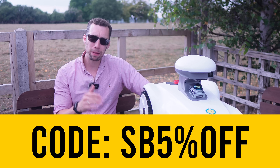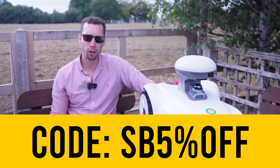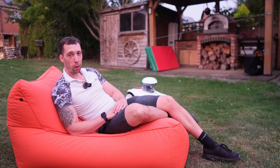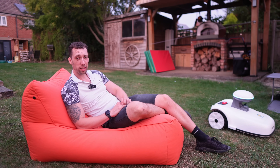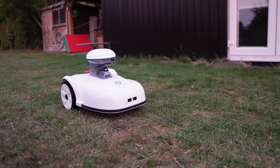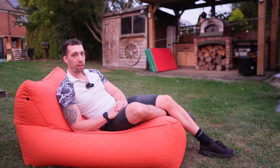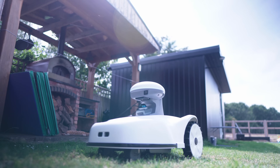If you fancy giving the Blix a go, make sure to use the discount code in the description for 5% off your order. I used to spend an hour every week mowing my lawn and now I spend zero minutes — other than the minutes I spend watching it mow, because it is quite satisfying to look at. This is lawn care without the sweat, without the noise, and without any effort. Honestly, once you've got one of these mowers you'll never want to go back. So is it worth it?